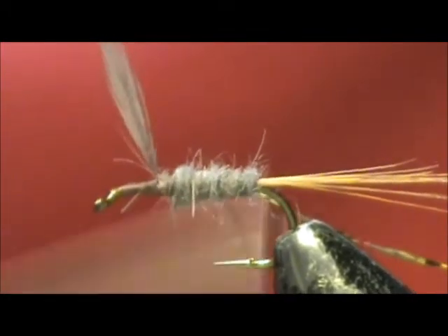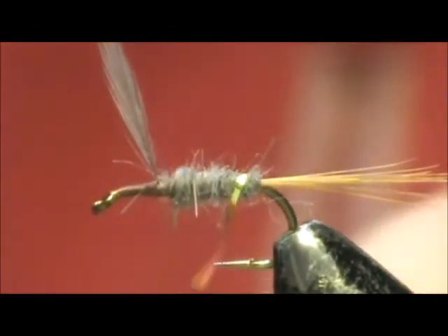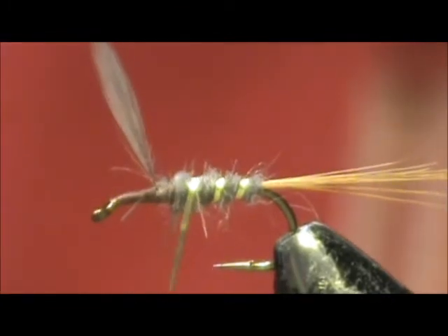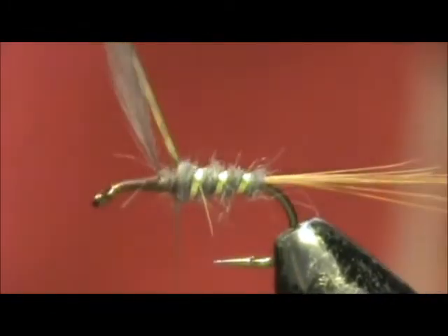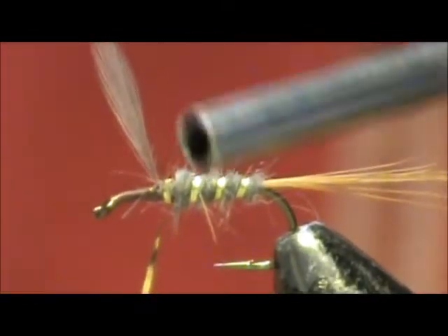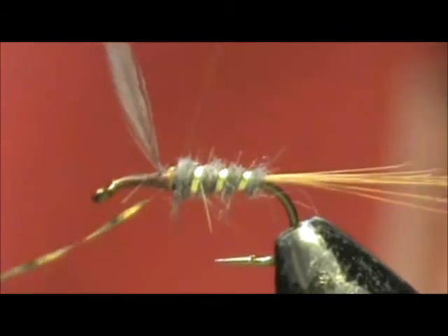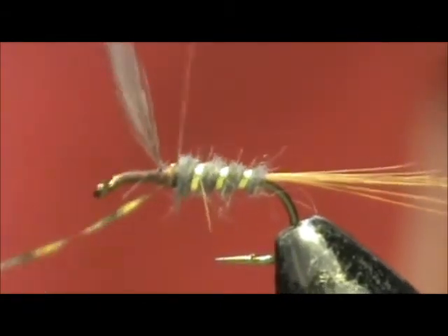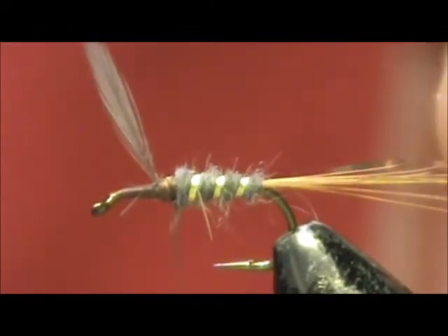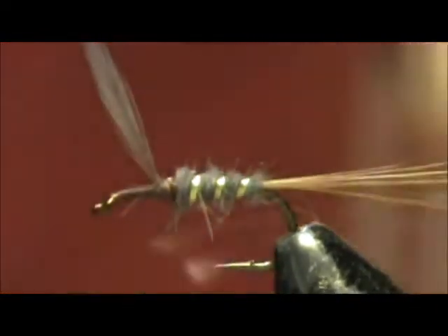You want to stop the body before you reach the wing. Now I'm going to take the tinsel and wind that tightly forward. Tie that off — make sure you keep that tinsel tight. Secure that, then remove the excess.